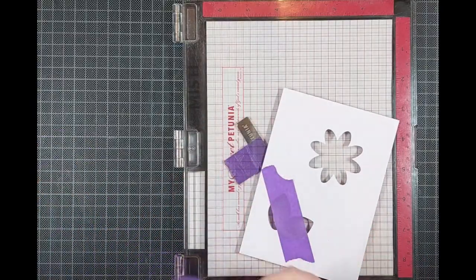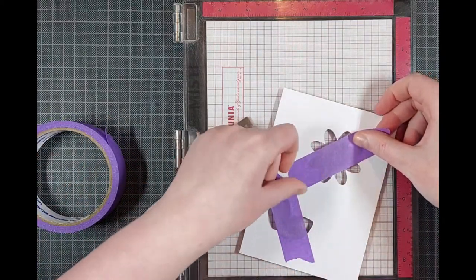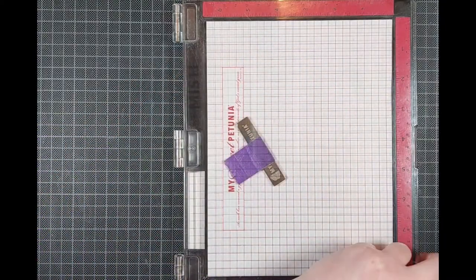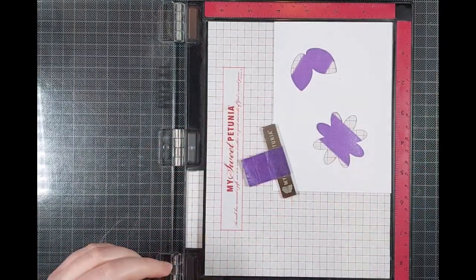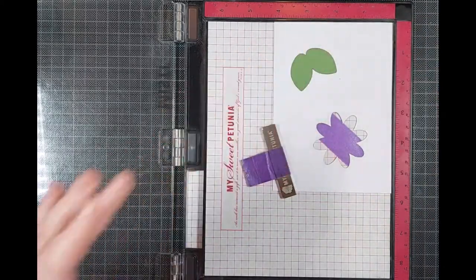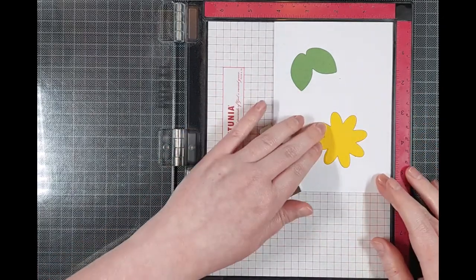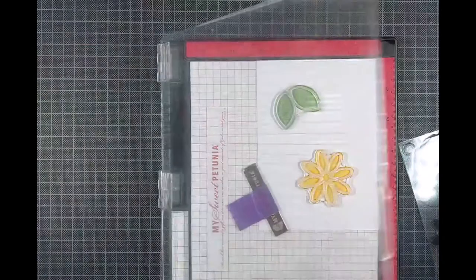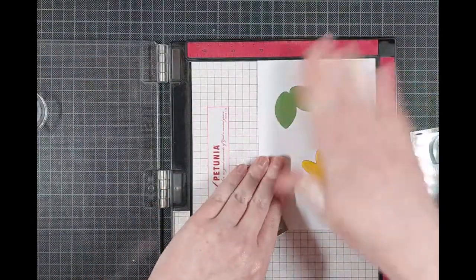Now this is a layering stamp set — the Sending Smiles stamp set from Reverse Confetti, which was released just this week and is one of my favorite sets. It's so beautiful and really easy to use. I'm making it even easier by using this jig from Jennifer Maguire: you die cut a scrap piece of cardstock with the coordinating dies, then lay in your already die-cut pieces, making repeat layering stamping really easy.